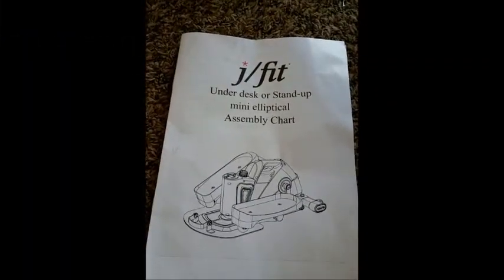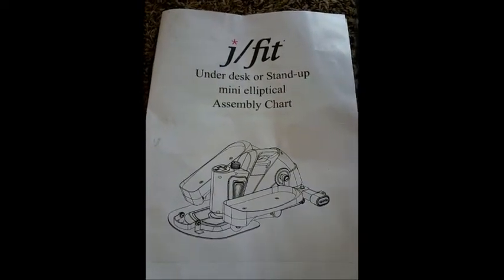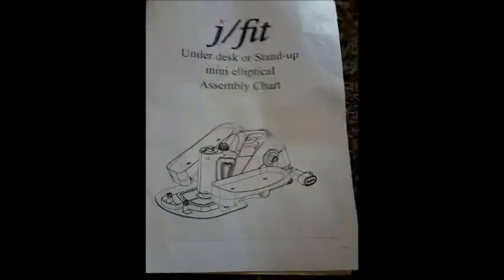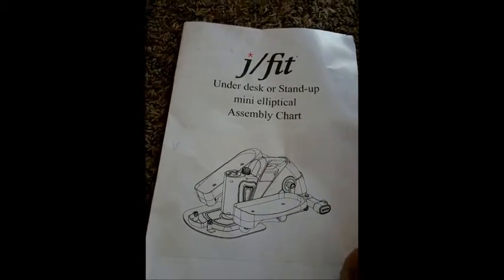Today for review we have a J Fit under-desk or stand-up mini elliptical. This is a symbol chart and I'm going to try my best to show you how to put it together, and hopefully you can understand.